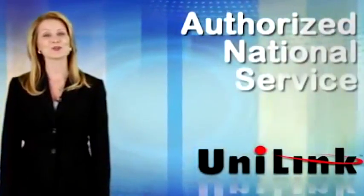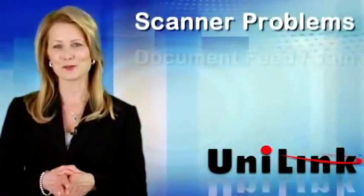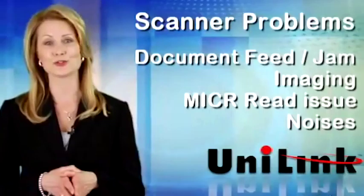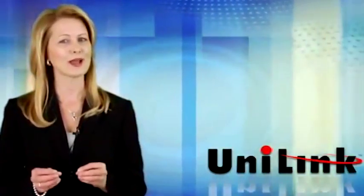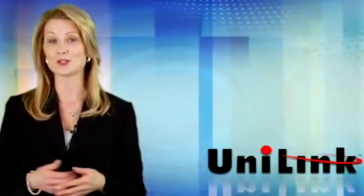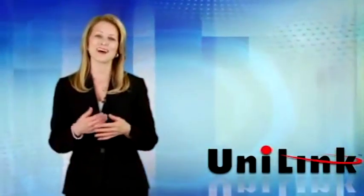Unilink is an authorized National Service Depot for your check scanner. A client from California had been taking their check scanners to a local reseller for service, only to discover after many return visits that the reseller was not properly trained and did not correct the issue. The client then contacted us.